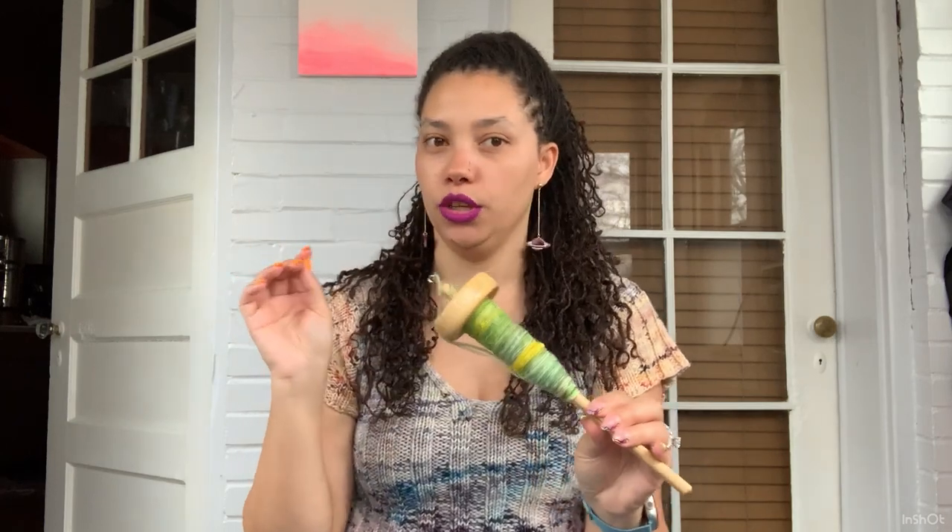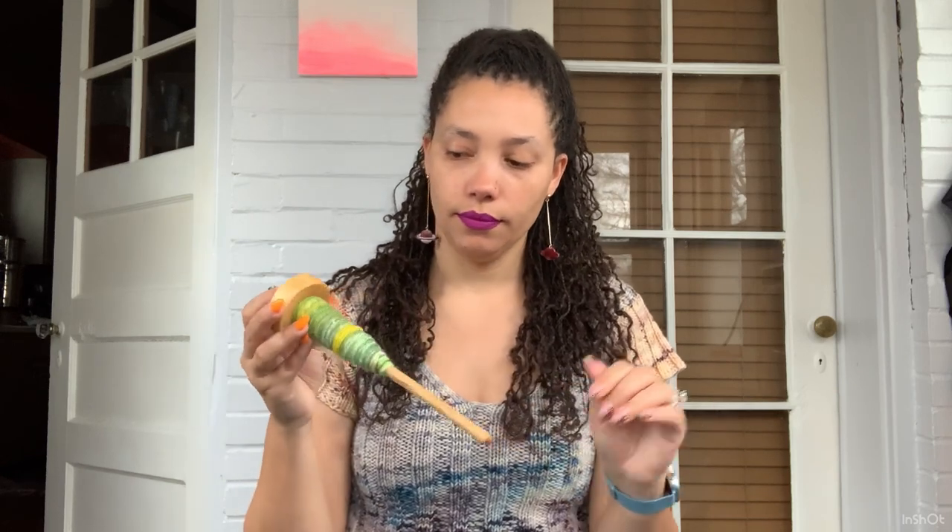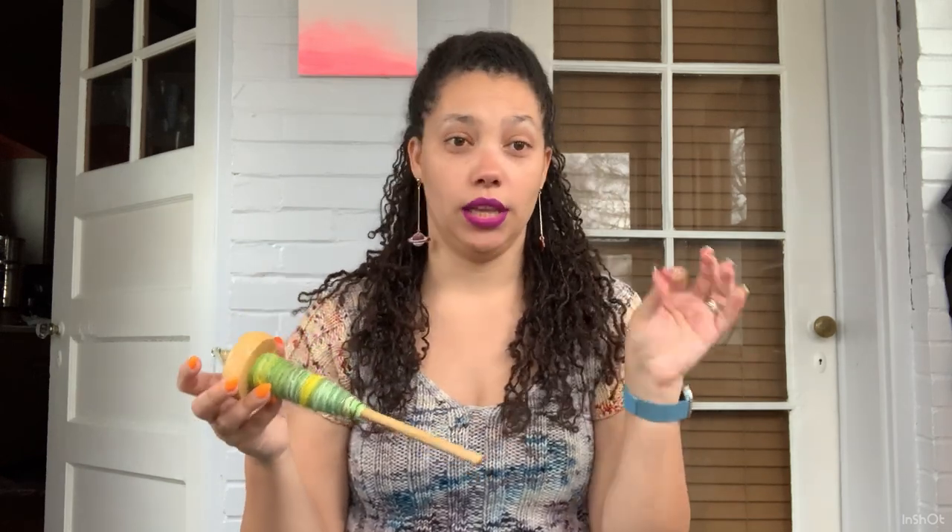I'm mostly self-taught, finding YouTube videos to guide me along the way. I watched a lot of Jillian Eve's videos because her hand spinning videos are very good. I'm going to link a few in the description so you can watch them if you're interested in getting into hand spinning.